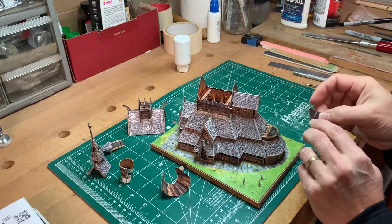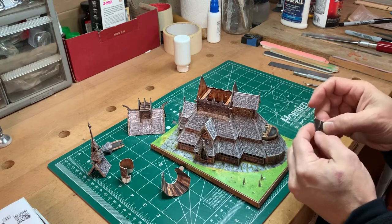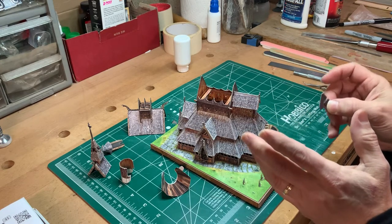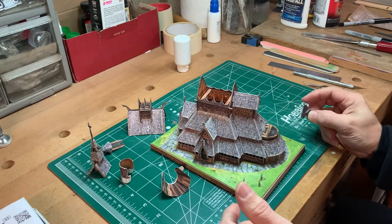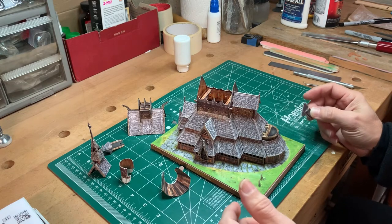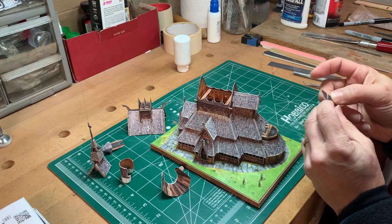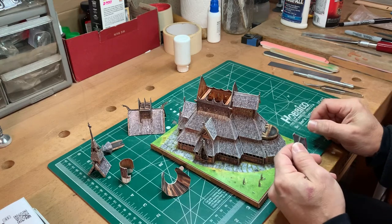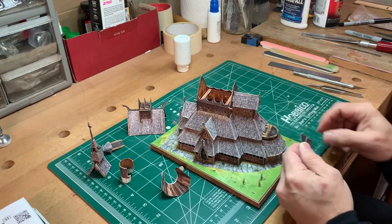Because all you've got to do is mess up these tabs once, and then you're having to resort to glue or something else to deal with them. And if these bend and flex too much, then even glue is not going to make them as solid as they would be otherwise. So you've got to be careful.